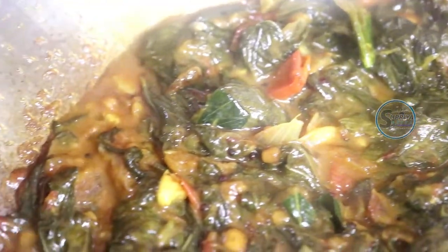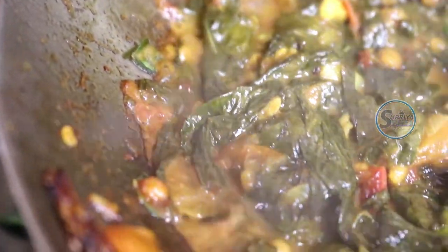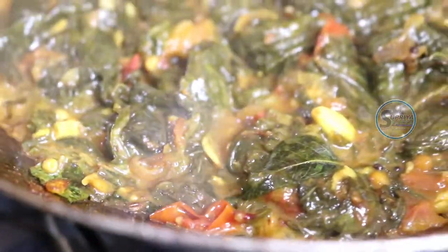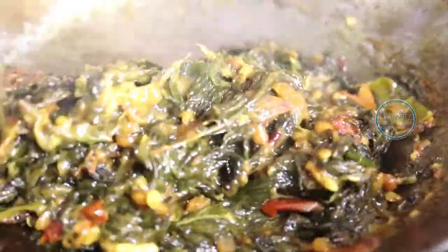We don't need to make it slow, we should make it very good. We should put the oil in the back and fry it. I have a good idea of making the dish. Now we are going to cut and prepare it.